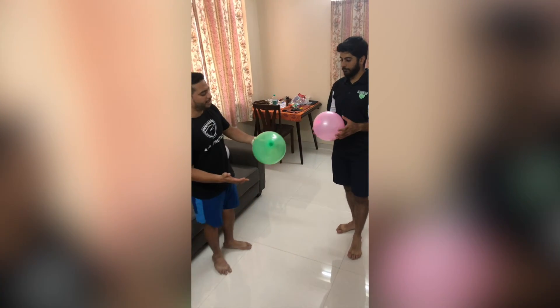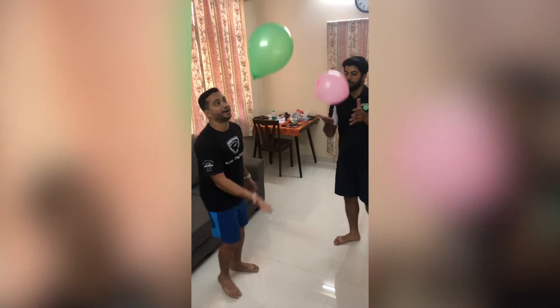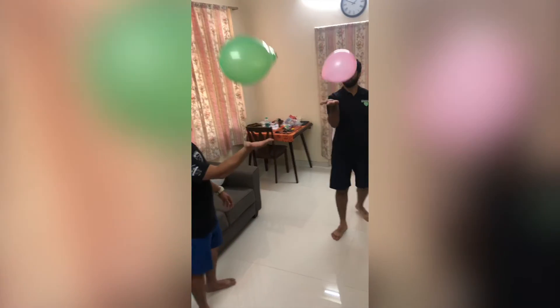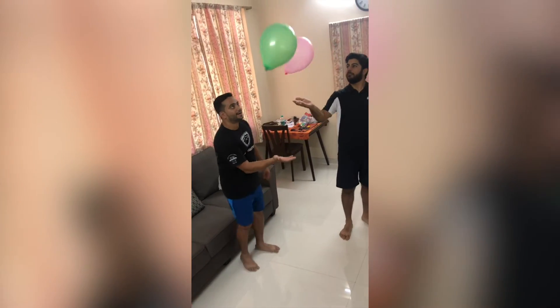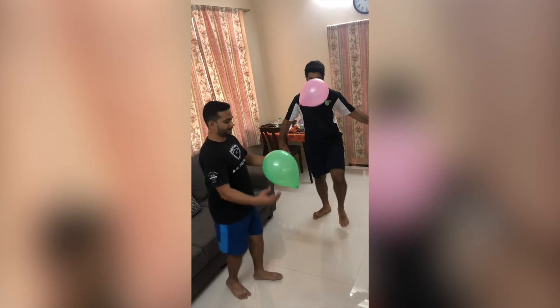Some of the things we can do with the balloon — Coach Merazad, let's try and keep the balloon in the air using the palm of our hands. Here we go! Look at that, this is fun! Now let's try using our knees and legs.